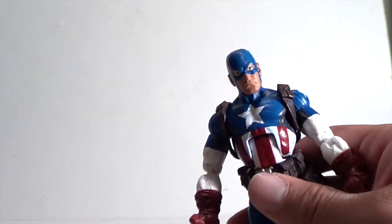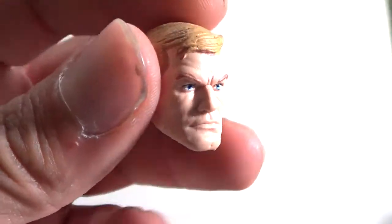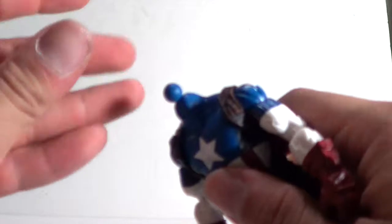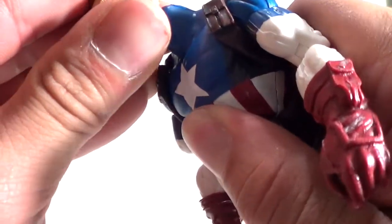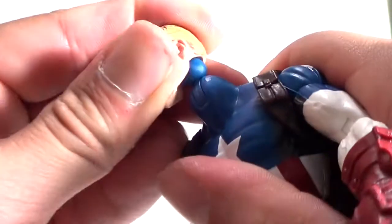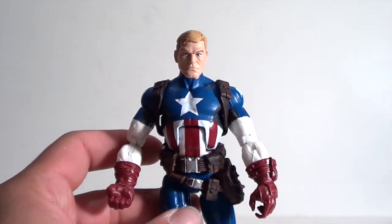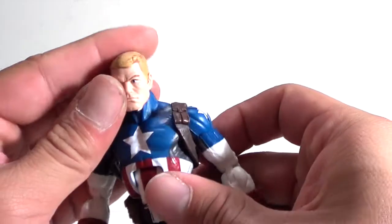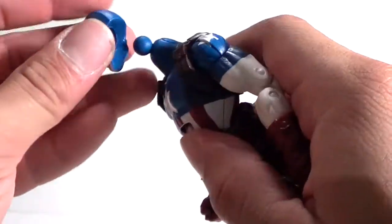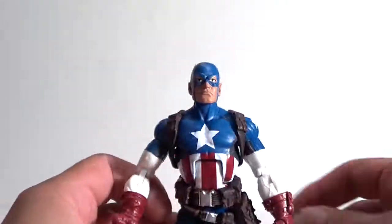As far as accessories, he does come with a different head sculpt. This looks like the Steve Rogers head sculpt from Legends Returns Wave 1. You pop that head off and put this one on — it's a little tricky sometimes — but you get how he's going to look with the outfit. I can dig it that we get a Steve Rogers head sculpt for Cap. So if you have the other Cap, you have the option to do this.